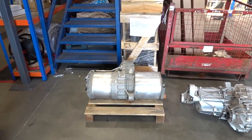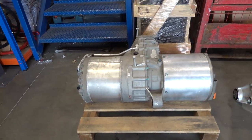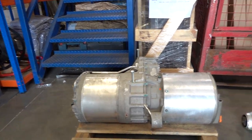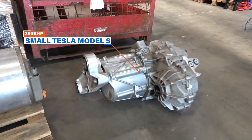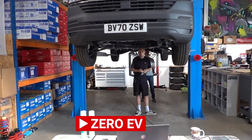Chris is here today laser scanning the underside of the vehicle. We have two Tesla motors inside as well to work out where we're going to put them and start fabricating brackets. We have a couple of Tesla motors here — both out of a Model S. There's the large one that would have been in the rear; on the performance version that's capable of 600 brake horsepower. And this is the small front one, which is about 253, so that will get us close to a thousand brake horsepower all going well.